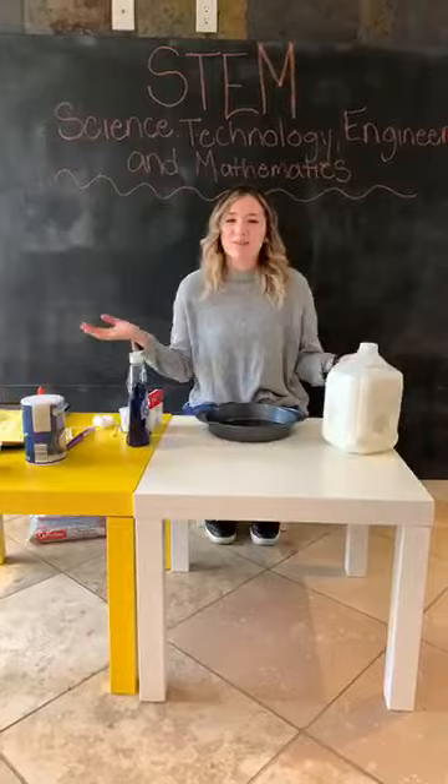Good morning, friends. Welcome to the farm location at BBDS. My name is Miss Emma, and today we're going to be doing some STEM activities.